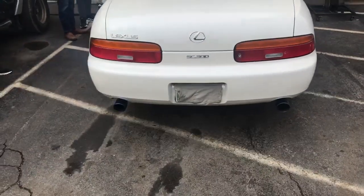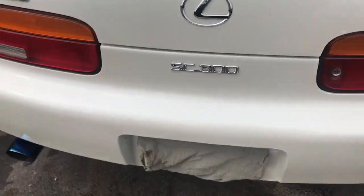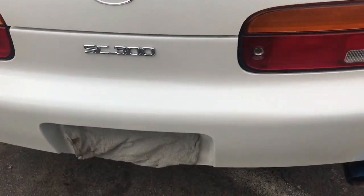Again, we did a muffler delete — sounds absolutely phenomenal. It's a Lexus SC300.